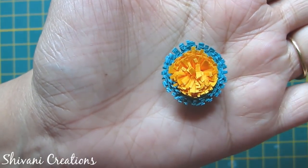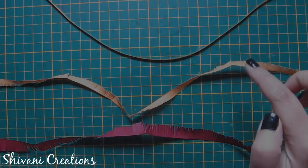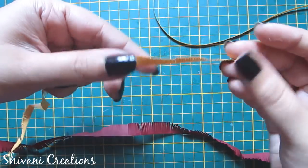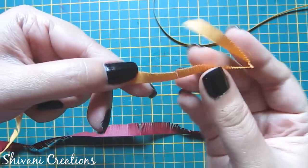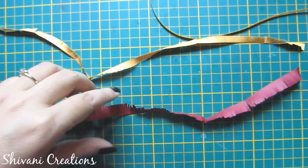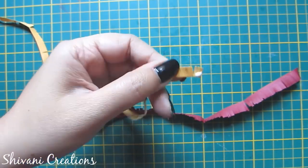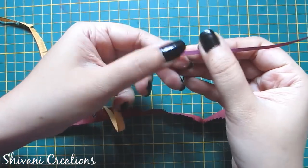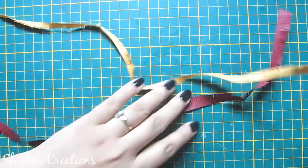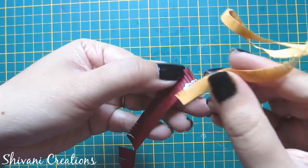Now I will show you a two-color with tight coil fringe flower. For this I am using one 3 mm strip, one 7 mm strip cut in fringes, and one 12 mm strip also cut in fringes. First I will connect one maroon color 3 mm strip with the 7 mm strip, and then I will connect this with the 12 mm strip.